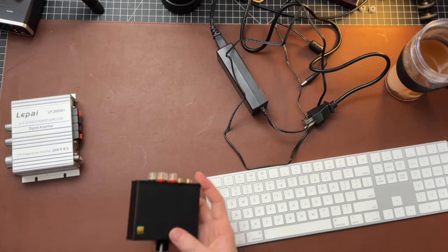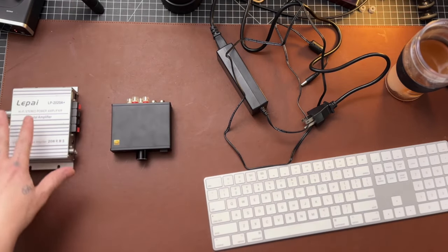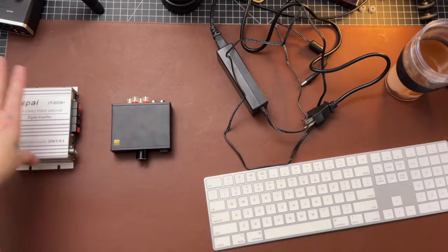Let's dig into it, let's talk about how it sounds. First off, we're gonna do a little comparison eventually to this little Lapai. This used to be the entry-level amp — these cheap little $20 suckers that didn't even come with power supplies, you have to buy them separate. If this guy can beat that, then I think we're sitting pretty good.